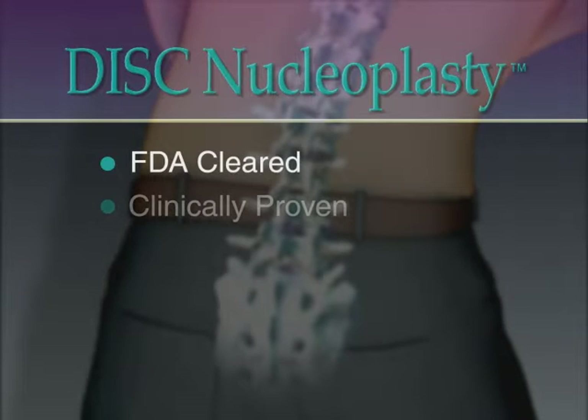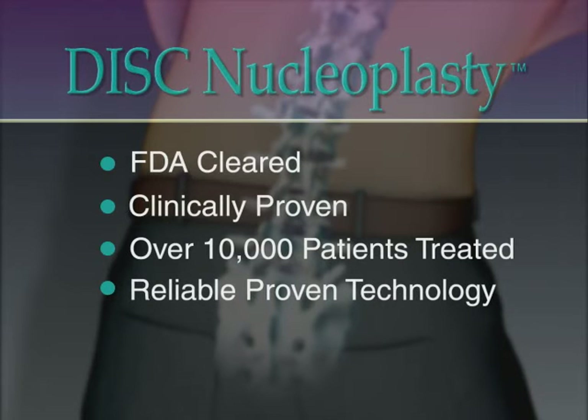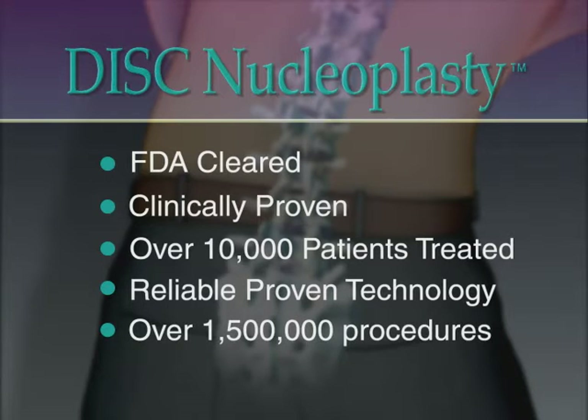Disc nucleoplasty is a clinically proven treatment with over 10,000 patients treated. The radio wave technology used in disc nucleoplasty was developed by ArthroCare and has been used successfully for years in over one and a half million procedures such as knee and shoulder surgery and tonsillectomy.